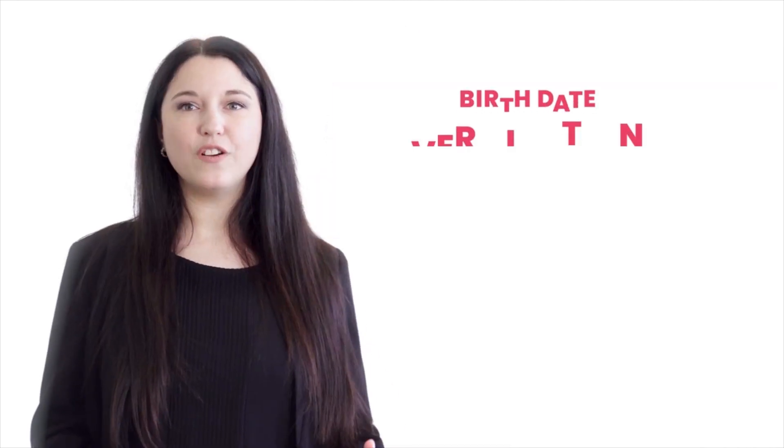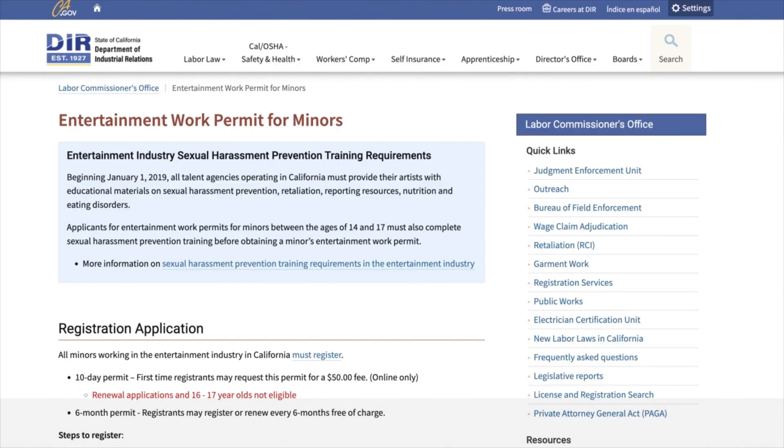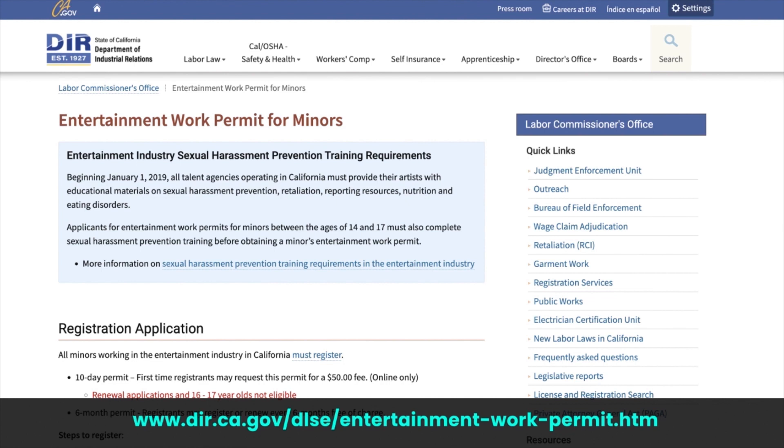Depending on your minor's age, you will also need to upload documentation like birth date verification, health forms, or school records. This information can be found in the online application on the Department of Industrial Relations website.